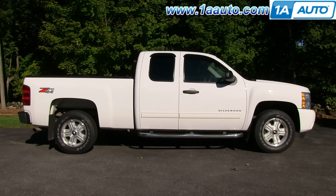In this video, we're going to show you how to replace the rear shocks on this 2011 Chevy Silverado 1500. The same part and process applies to Silverados and Sierras from 2008 to 2013.